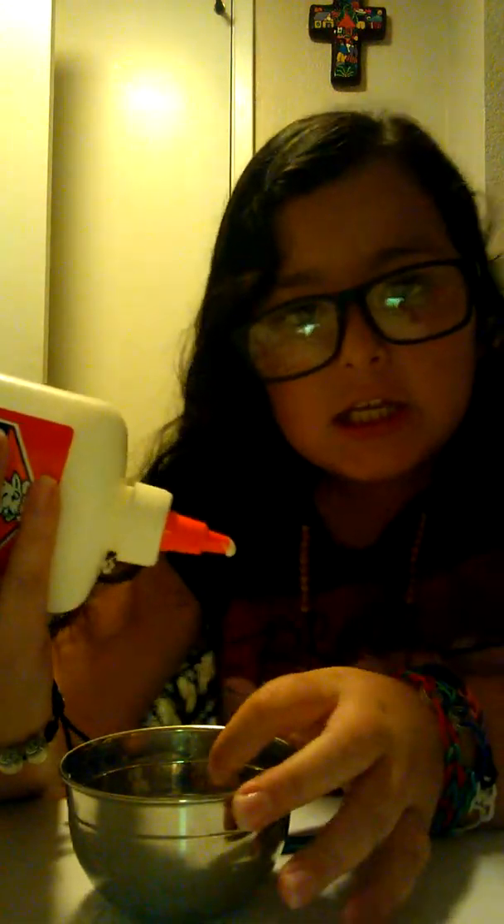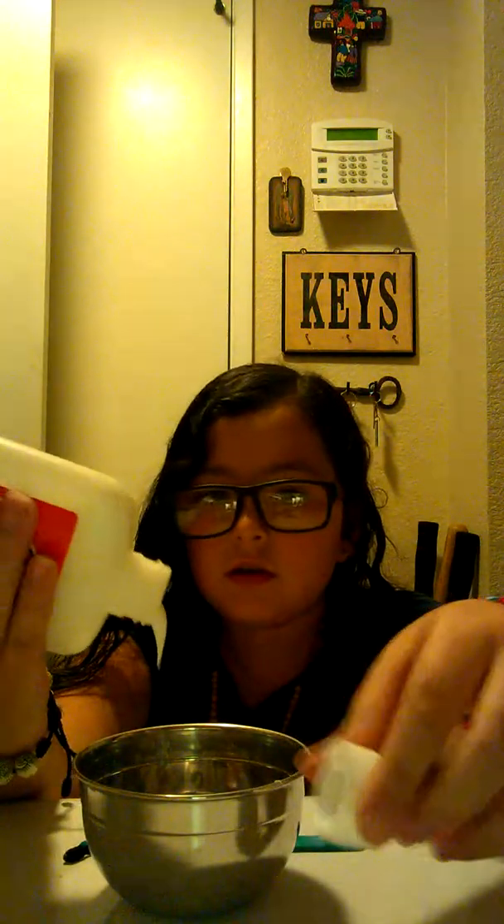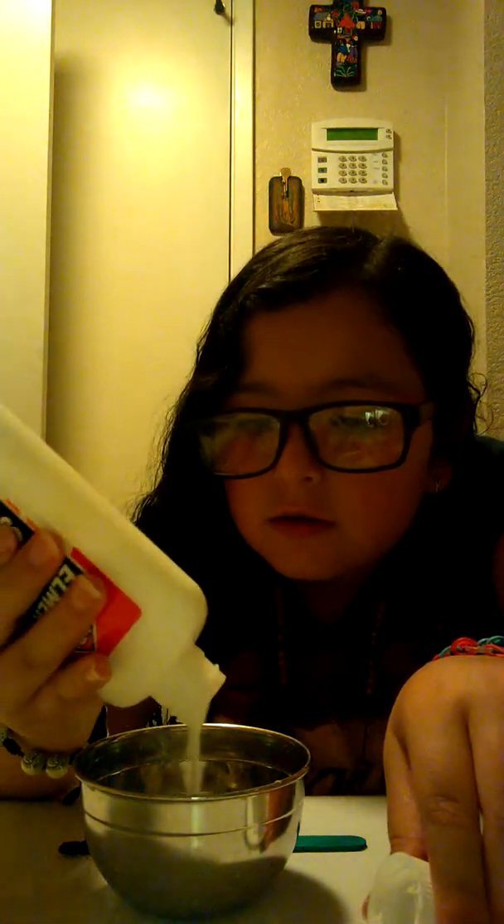So you're gonna add in all of the glue — as much glue as you want, because that will be how much slime you get. I usually see people mix up the glue, give it a little bit of a stir. Either way it's fun playing with glue. Just kidding guys, I would not lick glue — that's a big no-no. Oops, and it ripped!